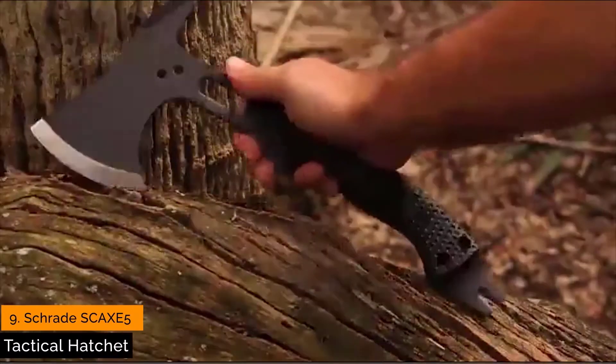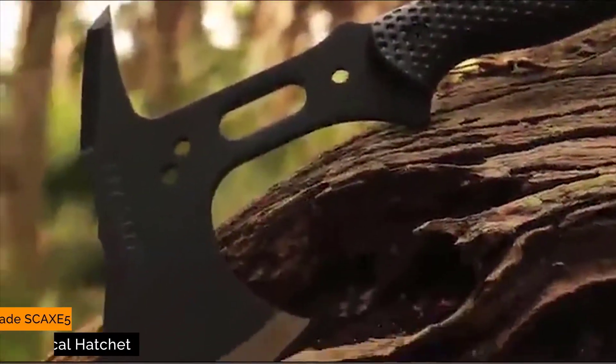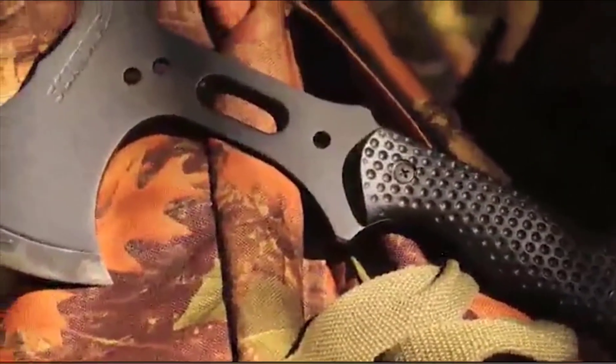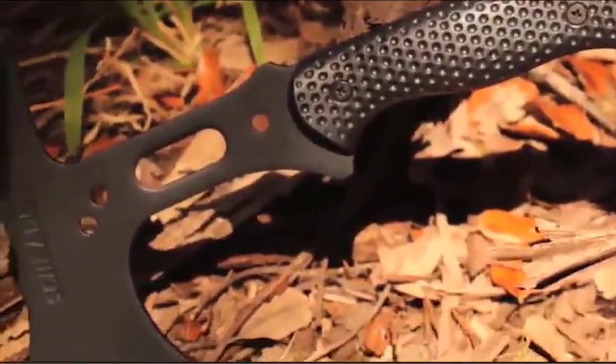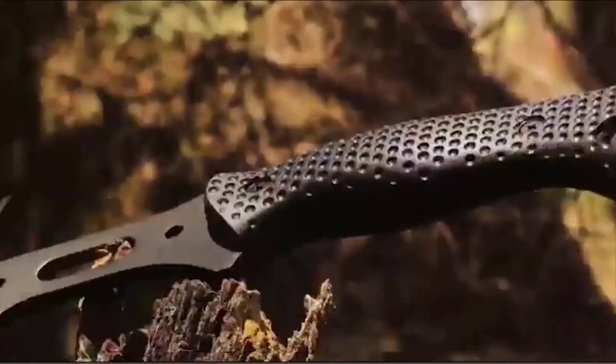This is the Schrade SCX-5 Tactical Hatchet. The SCX-5 is sized as a light-duty, full-tang hatchet, perfect for emergency, survival, rescue, and tactical applications. The black powder-coated, quarter-inch-thick SK-5 high-carbon steel tang provides exceptional strength, culminating in a 3.1-inch razor-sharp axe head.